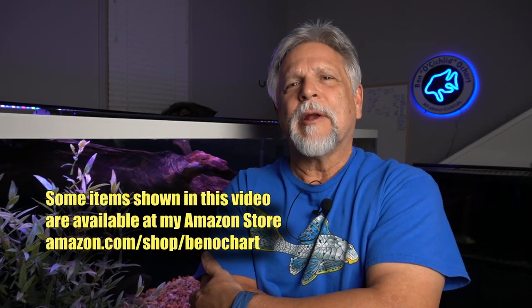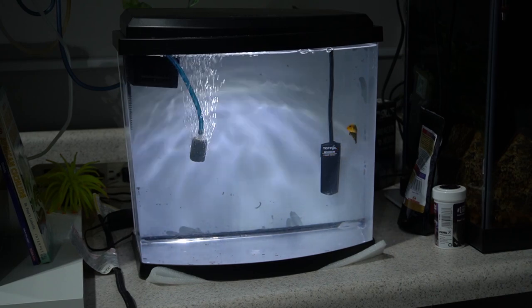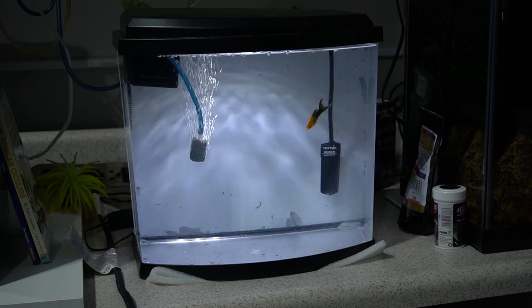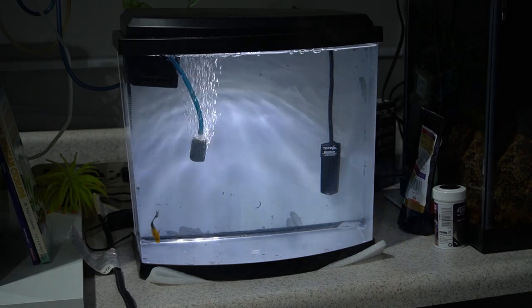Item number one is a spare tank. I've talked about this in many videos — it's like a parachute: you don't need it till you need it, but when you need it, you really need it. Whether it's a sick fish, an overly aggressive fish, or a fish you want to quarantine before adding to your main tank, set up a spare tank. This one is a little five-gallon Aqua Top that comes with a filter. You'll need to add a heater — my rule of thumb is five watts per gallon, so 25 watts or better will keep this aquarium nice and toasty. No gravel needed; it can run as a bare bottom.